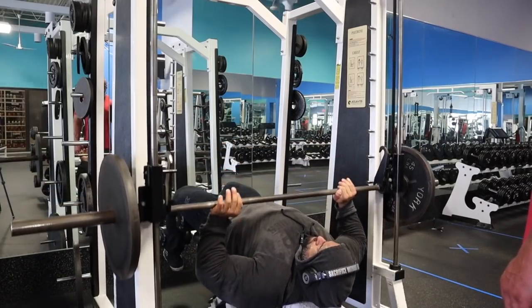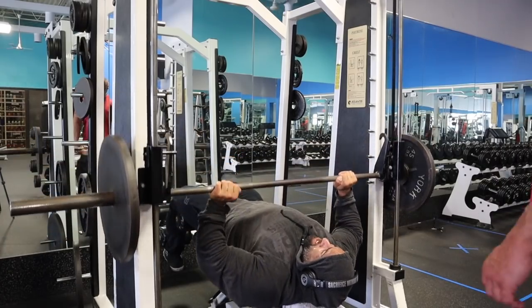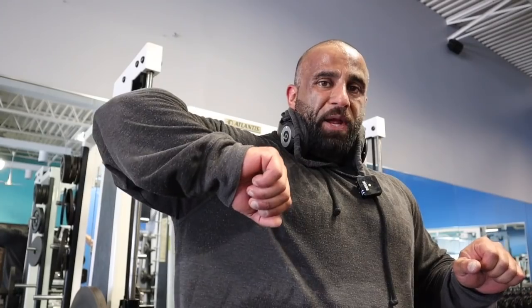We're moving to decline bench — a great compound movement that a lot of people leave out of their chest workouts — and we're going to do it on the Smith machine. I like the way it travels; I don't have to worry about balance, so I can focus simply on the chest. Set it up so the bar travels down to just below the chest. Don't flare the elbows too much — keep them down so you're pressing with your chest and not the shoulder.